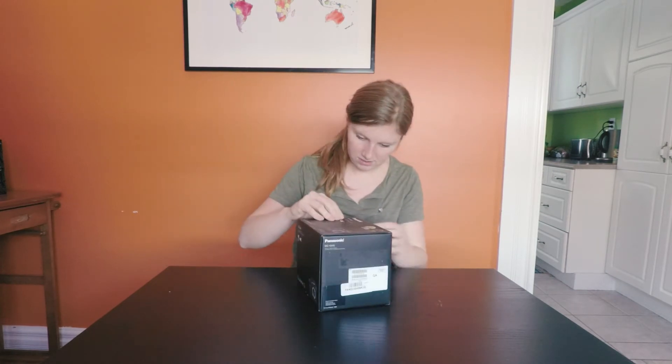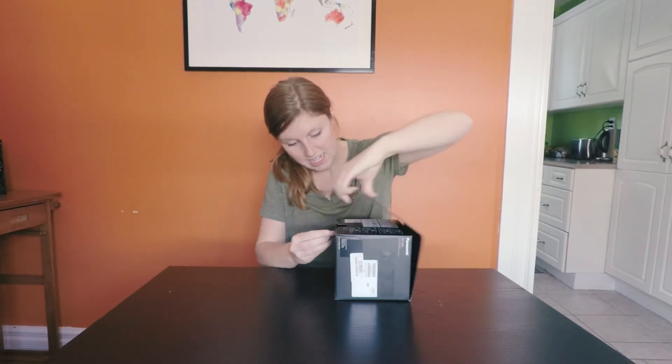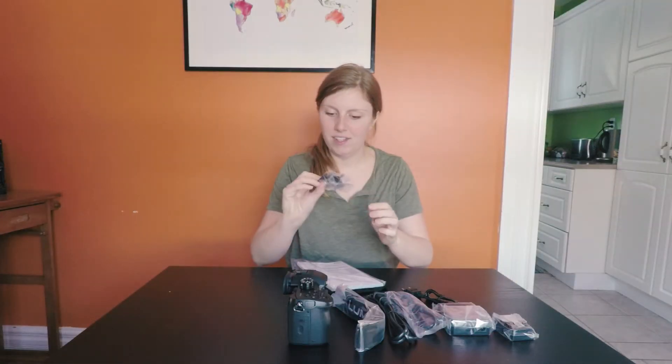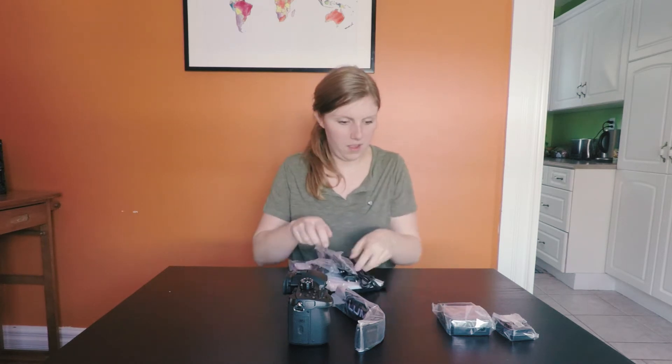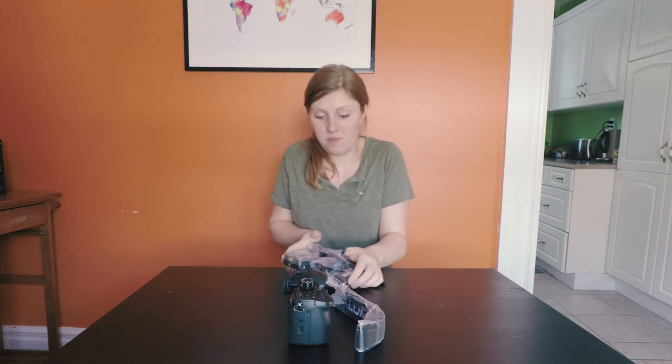Where do I open it up? Seriously, where do I open it up? Oh, it's on the bottom. I realize this camera's been out for a while, but that's how long I've wanted it. Got some little accessories here for the top — chargers and a battery charger. Let's move on.